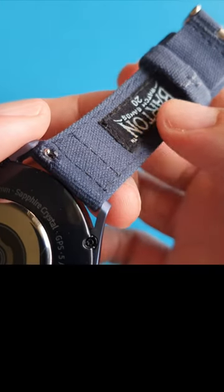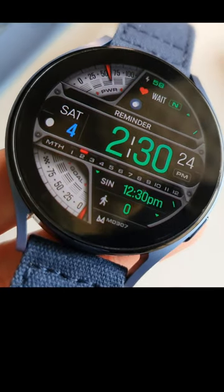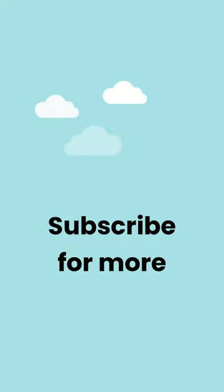I've made a video on this new watch band from Barton and this new watch face. The link to the video is in the comments of this short.